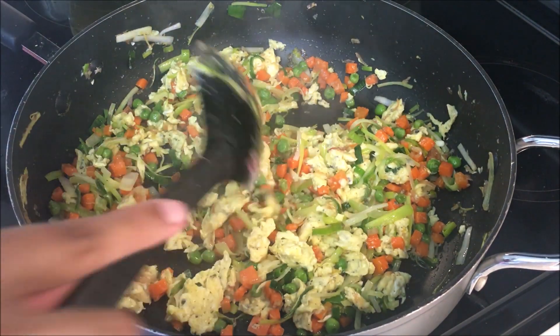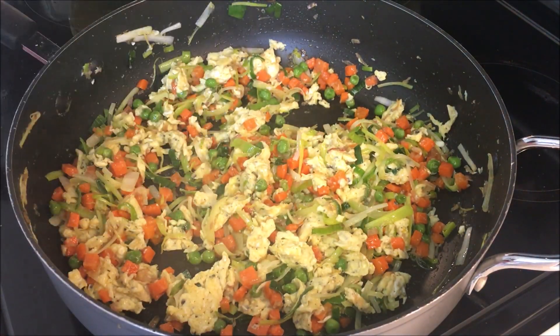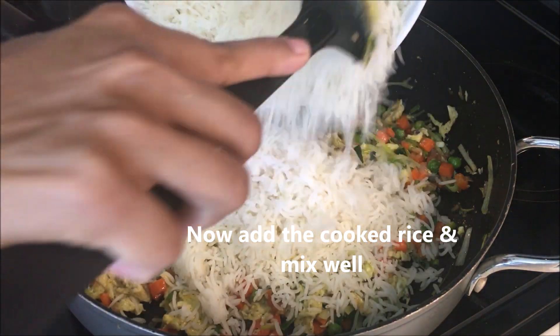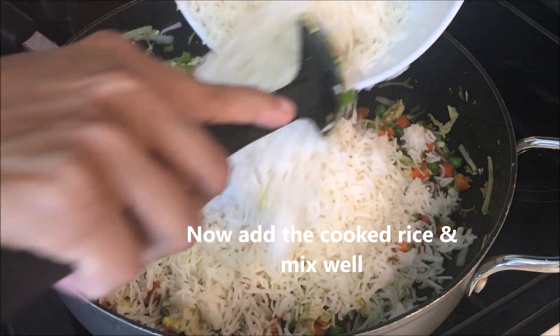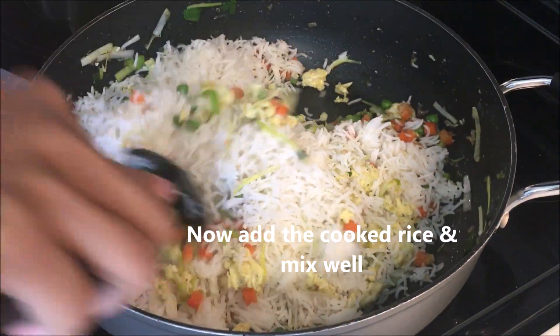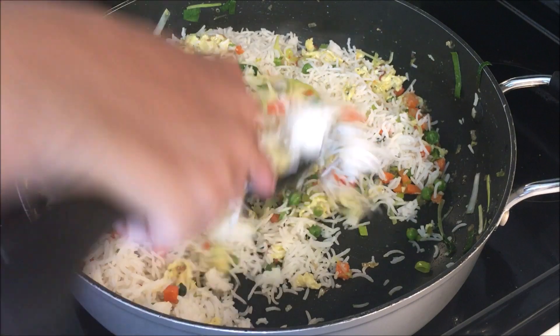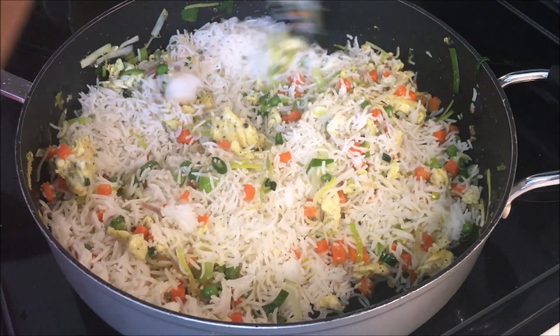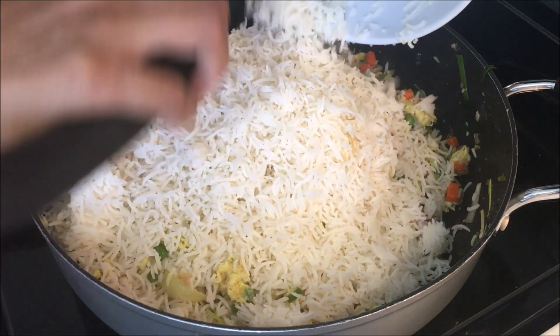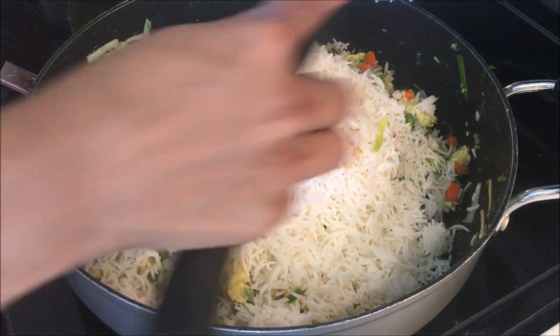I'm going to cook the cake and after cooking it, it's made a cake — we can cook it and it's ready to cook.